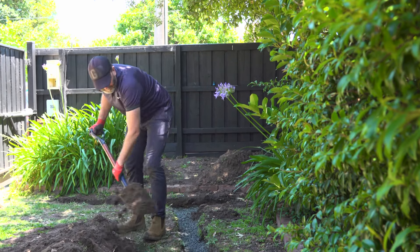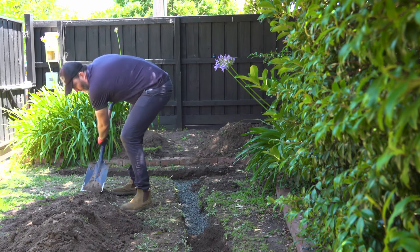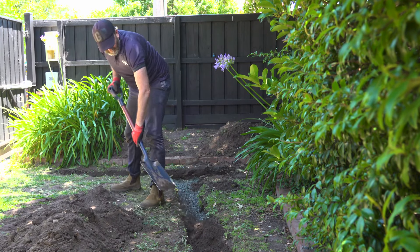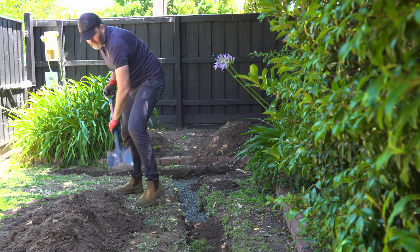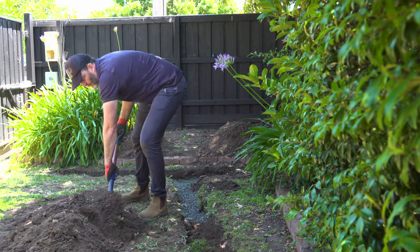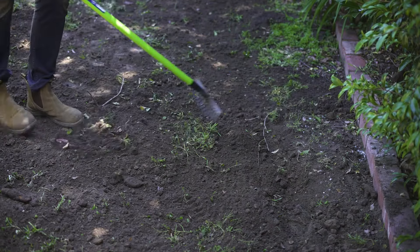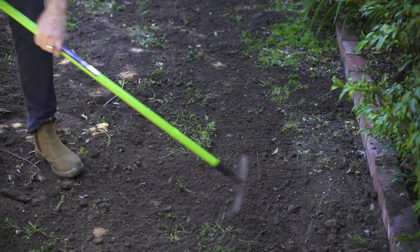Next, start backfilling with the soil you dug out. If your backfill is clay, don't use it — clay usually acts as an aquitard, hindering the flow of water, and you'll continue to have issues. In sandy areas, always use socked Drain Coil, as this will improve drainage. It's now ready to be filled out with grass and planting. And that's it.